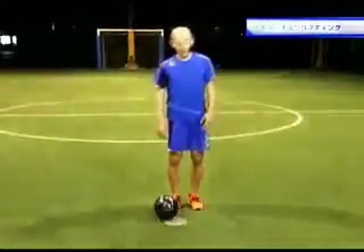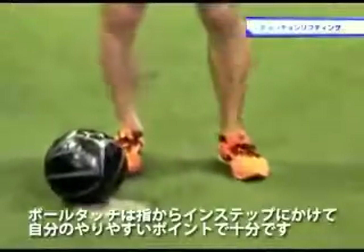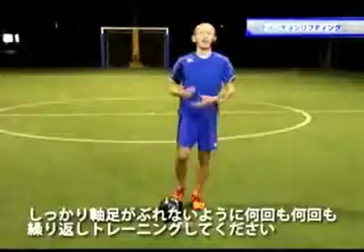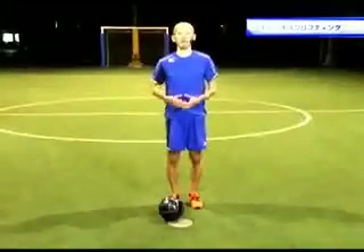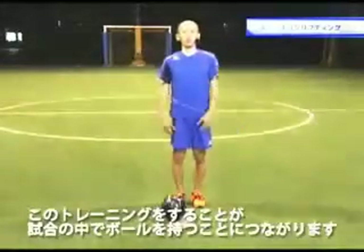チョンチョンリフティングはどのようにやるのか。ボールタッチは指からインステップにかけて、自分のやりやすいポイントで十分です。しっかり軸足はぶれないように、何回も何回も繰り返しトレーニングしてください。難しいかもしれないですが、このトレーニングをすることが、試合の中でのボールコントロール、ボールを持つことにつながります。